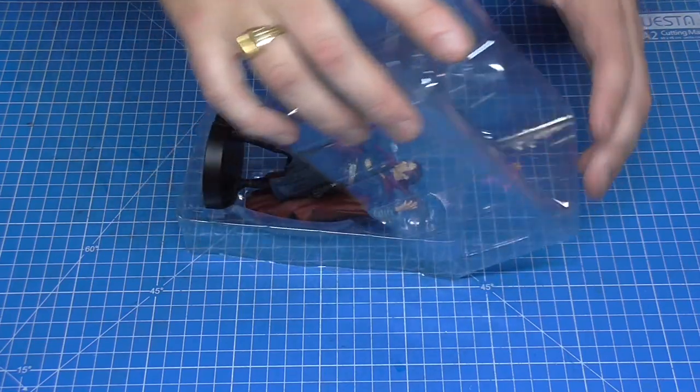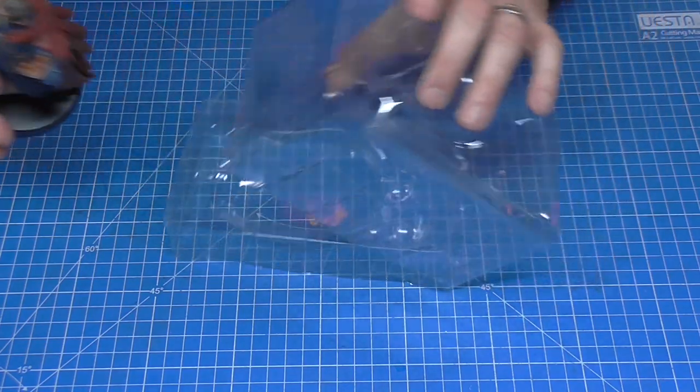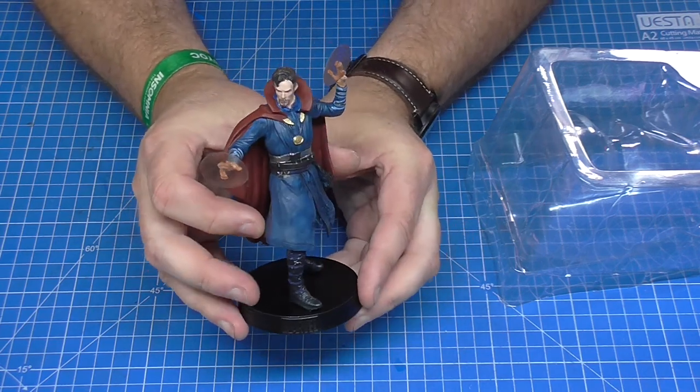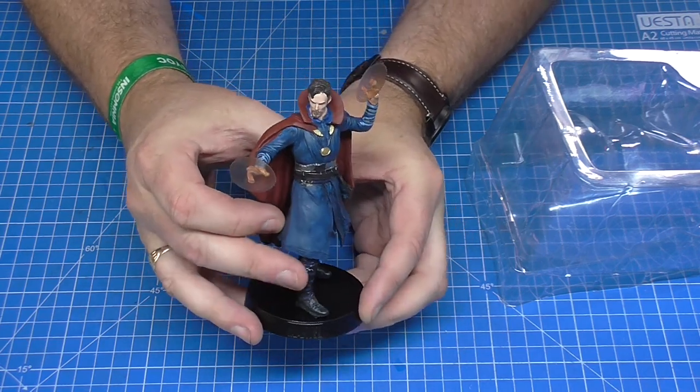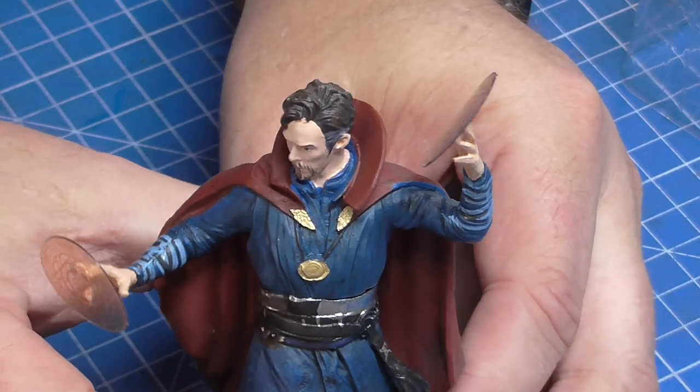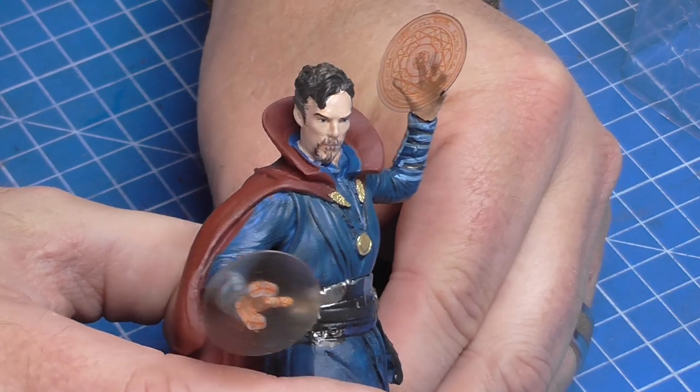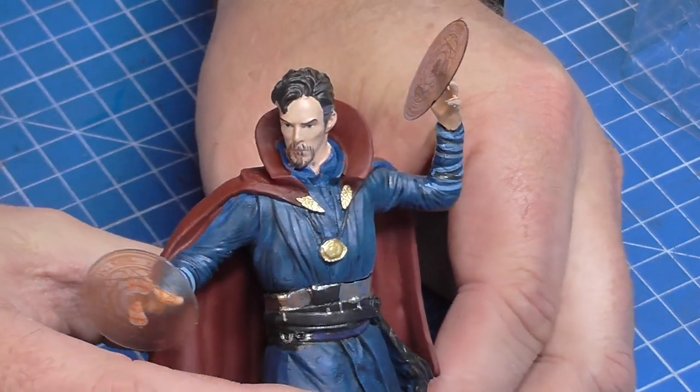Again, this comes in its own box, and it's great that you've got the magical circles — mandalas — looking like that. There you go, and I have got these on my turnstile as well. I do like the painting on some of these figures.